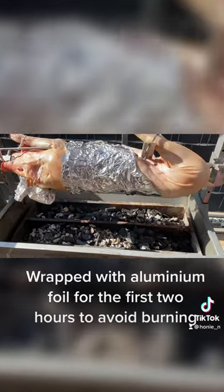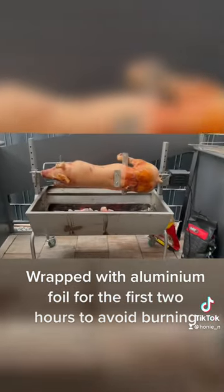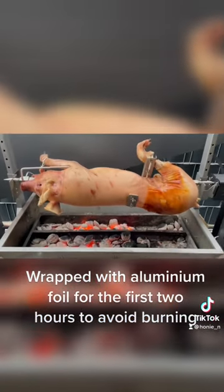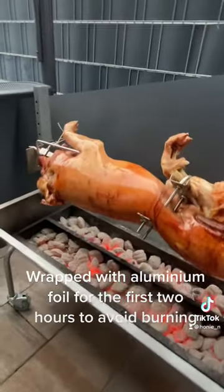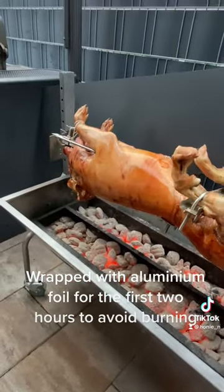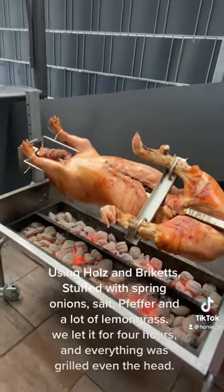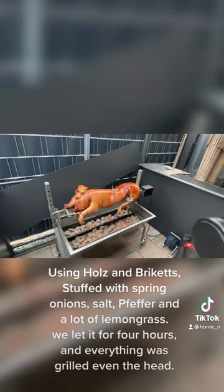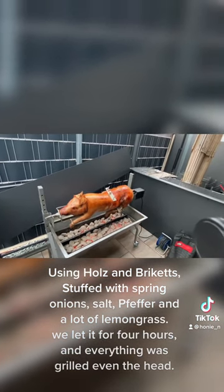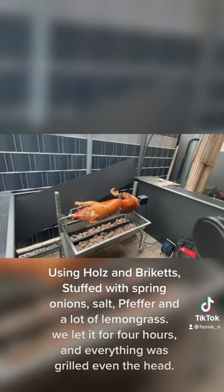Wrap it with aluminum foil for 2 hours to avoid burning. Using holes and briquets, stuffed with spring onion, salt, pepper, and a lot of lemongrass. We let it for 4 hours, and everything was grilled — even the head.